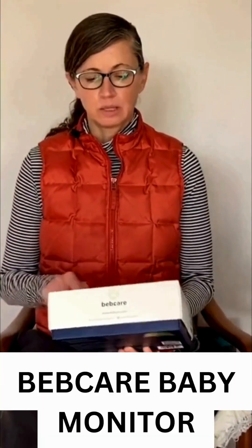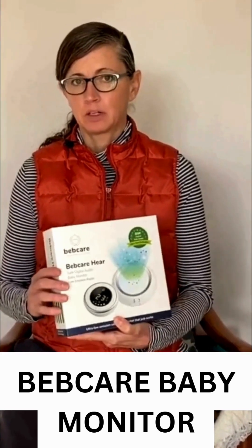When I'm in homes, one of the most powerful things I test is baby monitors. That's kind of heartbreaking because we're putting them next to our infants. I was sent this BebCare baby monitor to look at the radio frequency emissions. BebCare is a company that has made some intentionally low emission monitors, so I'm just going to hook it up and see what we find.